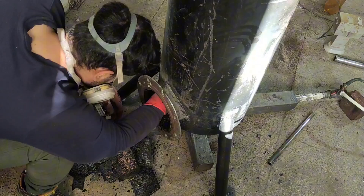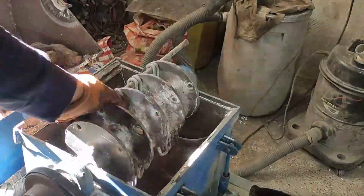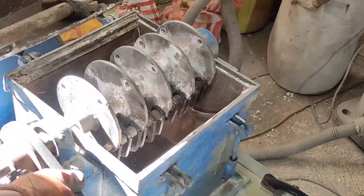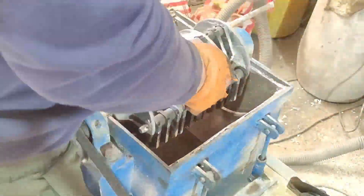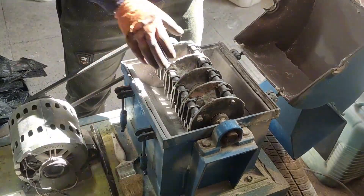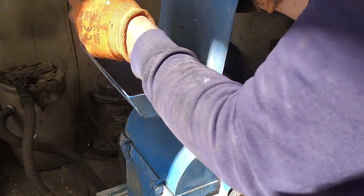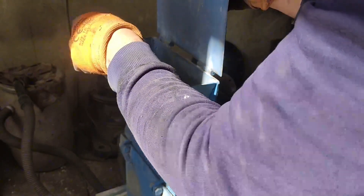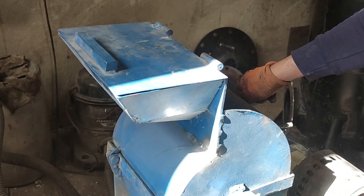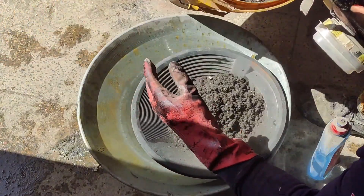I decided to test metal recovery from the PCBs, so the first step was to grind them. To do this, I switched the mill machine from chain blades to hammer blades. Next, I panned the ground materials to see if I could recover metals through gravity separation.